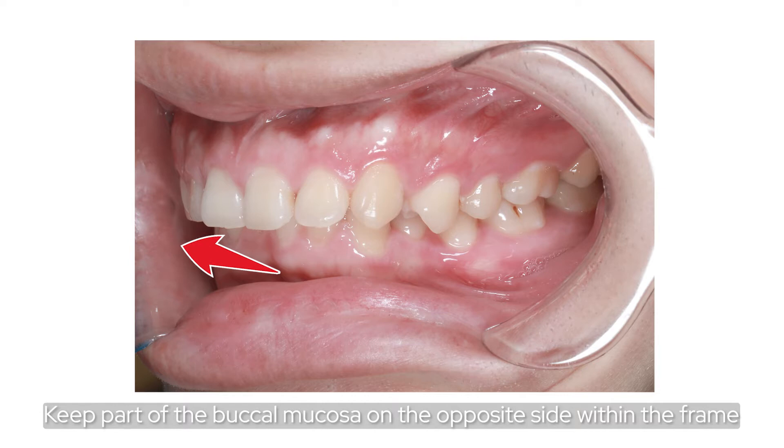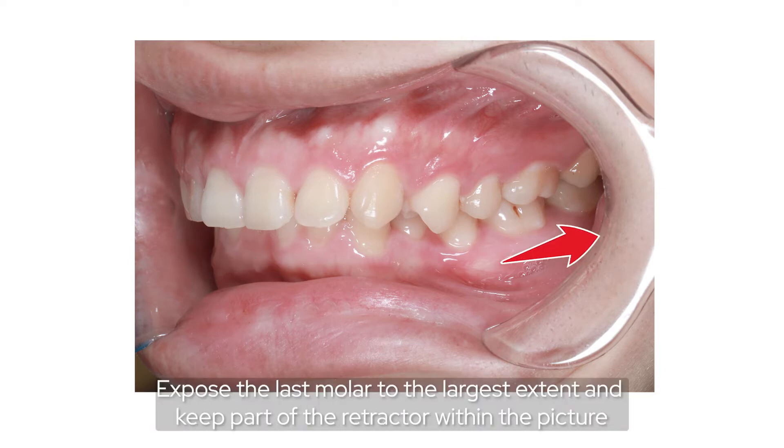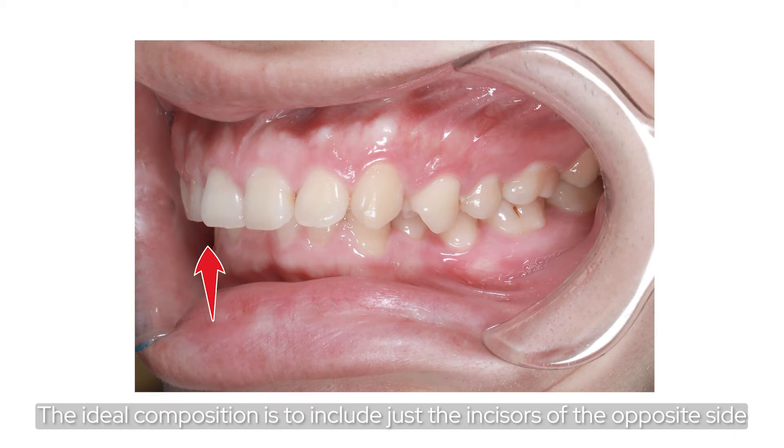Keep part of the buccal mucosa on the opposite side within the frame. Expose the last molar to the largest extent and keep part of the retractor within the picture. The ideal composition is to include just the incisor of the opposite side.